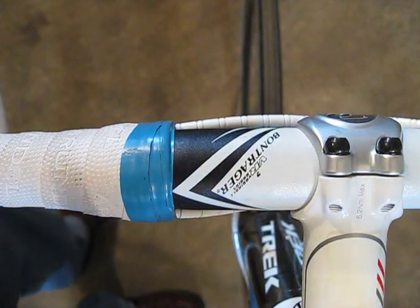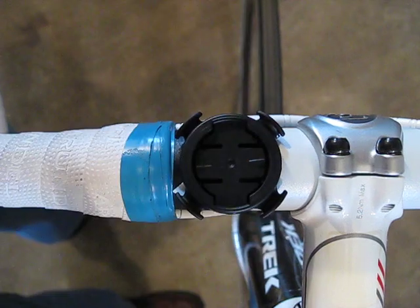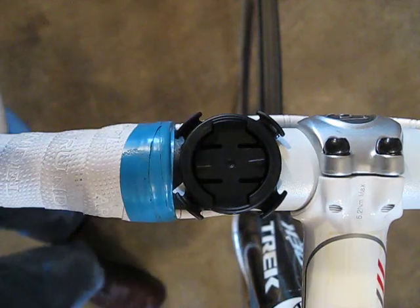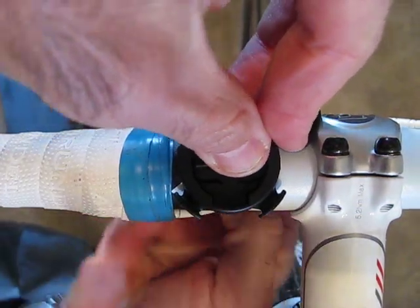In this video I'm going to show how to mount the Edge 500 to the handlebars of the bike. First you put the mount on the bar or the stem with the notch facing forward. Then use the little rubber band O-rings that they supply.